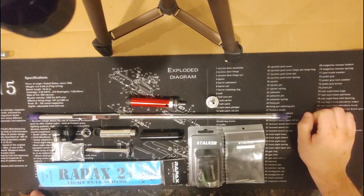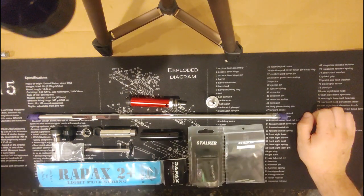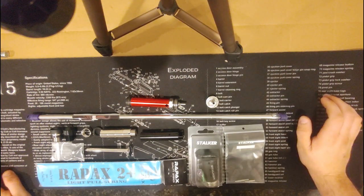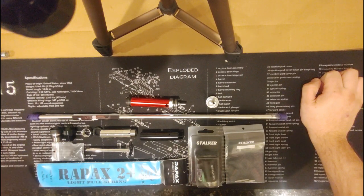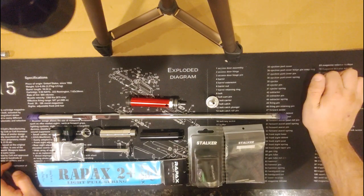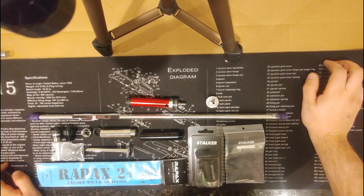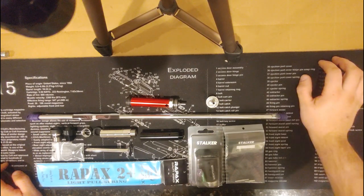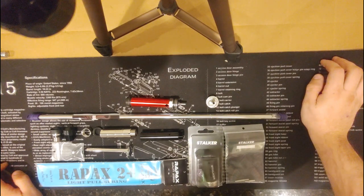Welcome back to Airsoft FPS in Boneyard. We're going to continue on the TAC-41 upgrade series. If you've followed the last two videos, you know that we've already looked at the effect of three different springs: a stock 75N spring, a Raypax 2.8 joule spring, and a Silverback 150N spring — and the effect of each on the FPS, energy, and sound of a fully stocked TAC-41.